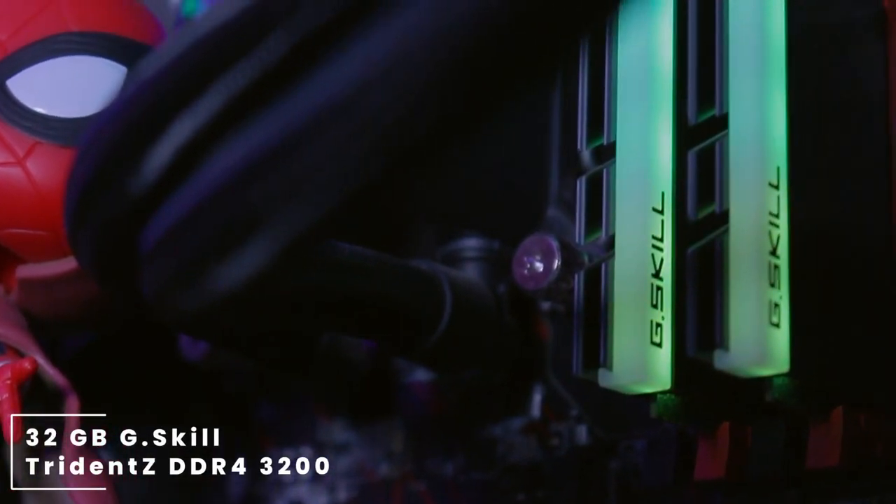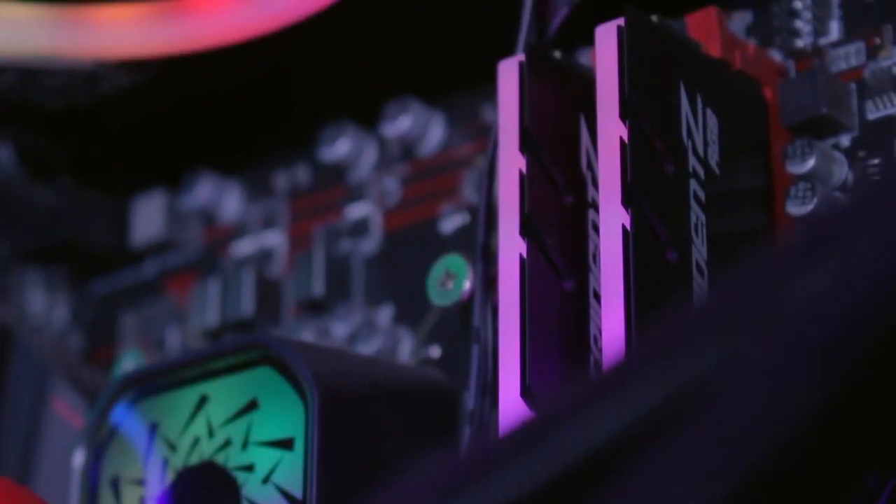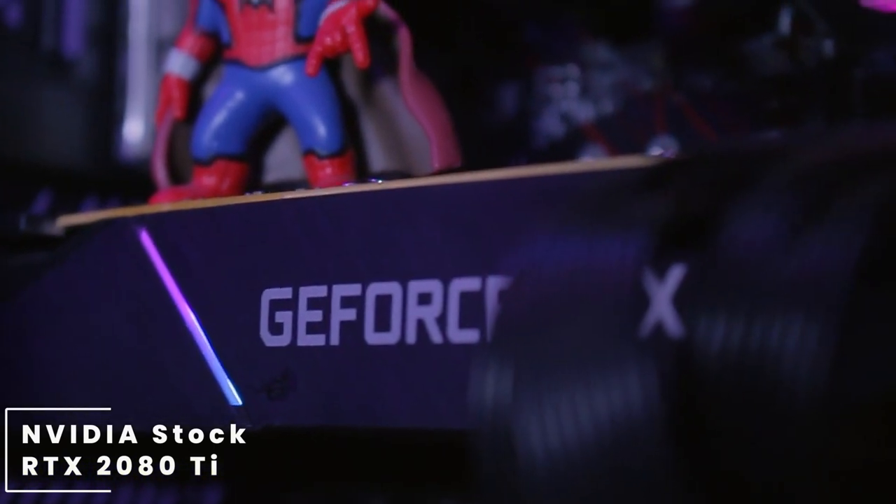For his RAM he's using a 32GB kit from G.Skill — this is the Trident Z DDR4 3200MHz memory. Taking a look at his GPU, he's using a stock Nvidia RTX 2080 Ti.